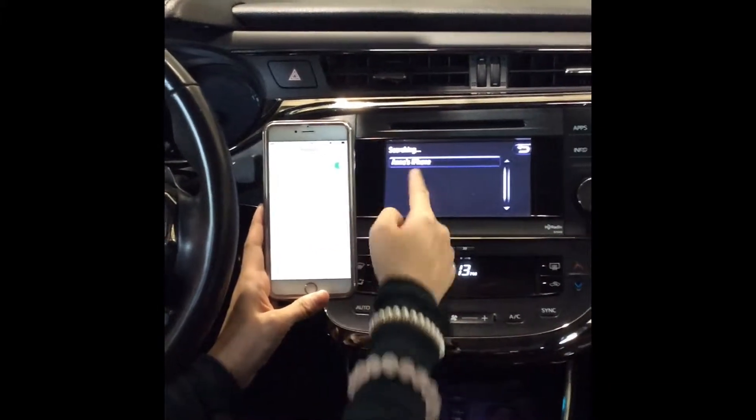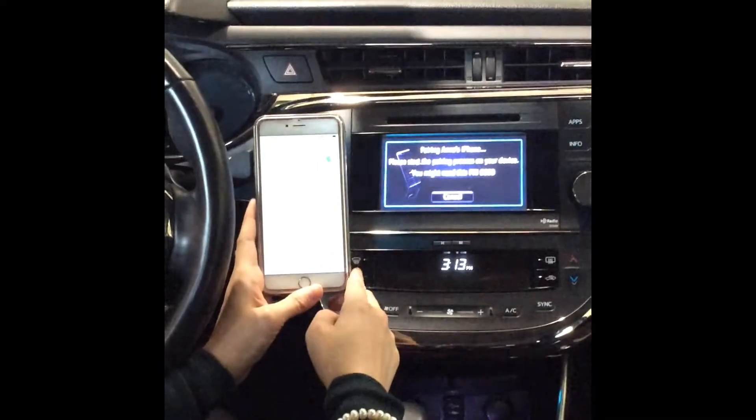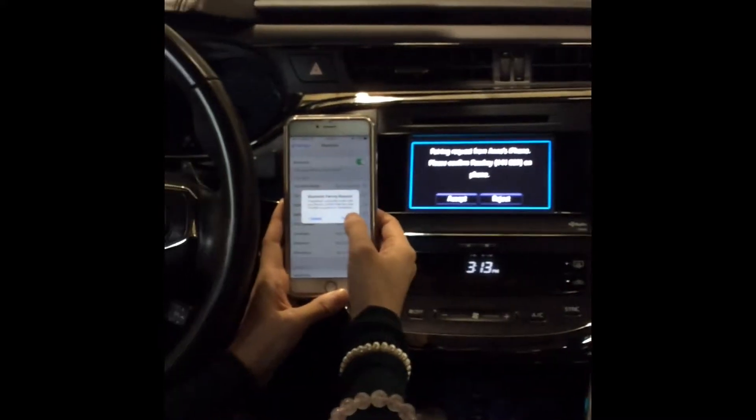It has already quickly located my phone, so you want to tap it on the touch screen. It's connecting. While it's connecting, you want to make sure that you're not driving because of any hazards on the road.